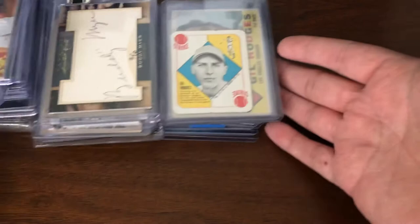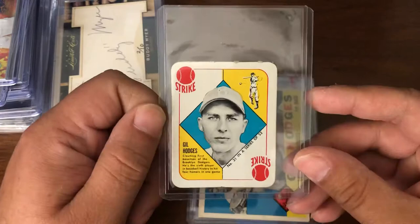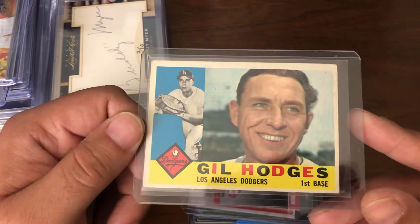Starting off, 1951 Topps Gil Hodges. It's actually in pretty darn good shape, so I'll probably send this off for slabbing. And then 1960 Gil Hodges — not the best condition, but definitely not the worst.